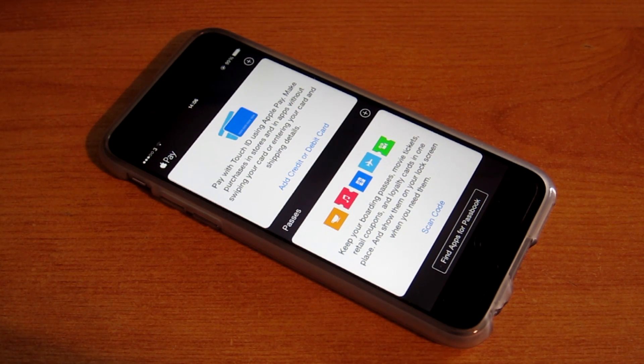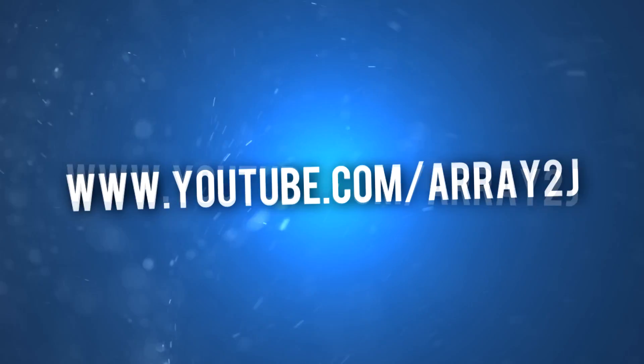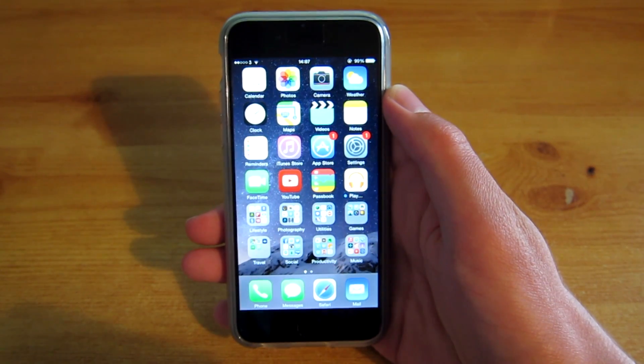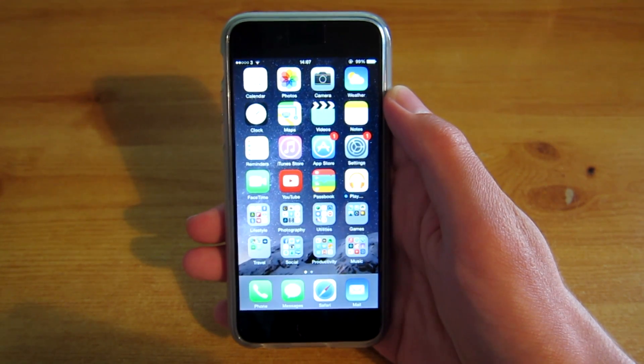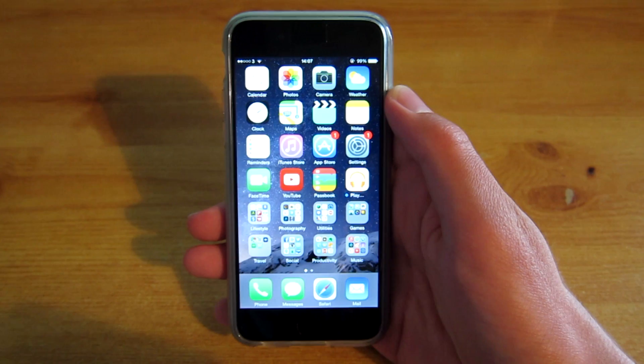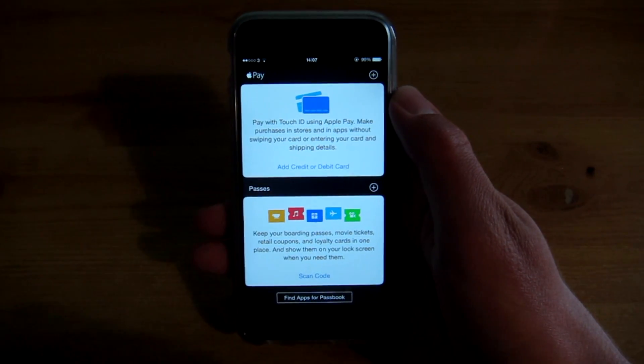Hey guys, it's Ray J here and in this video I'm going to show you how to set up Apple Pay for your iPhone. So as you may know, I'm from the UK and Apple Pay has just been released here, so I'm pretty hyped about it to be honest. So I thought I'd go ahead and set up Apple Pay for my phone because I've not actually done it yet.